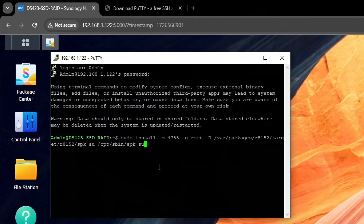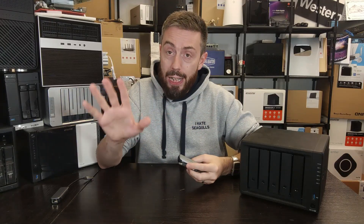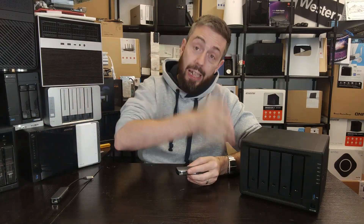After logging in, copy and paste the command that's on screen — it's also linked in the description below. Once you enter that command, it will go ahead and install the backend needed within SSH. From there you can close PuTTY or type 'quit' to exit.